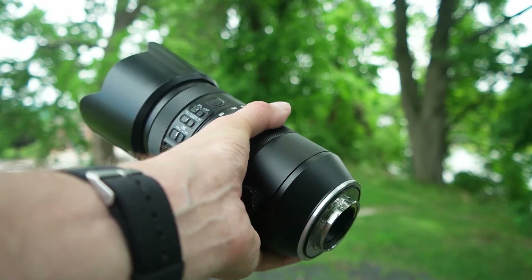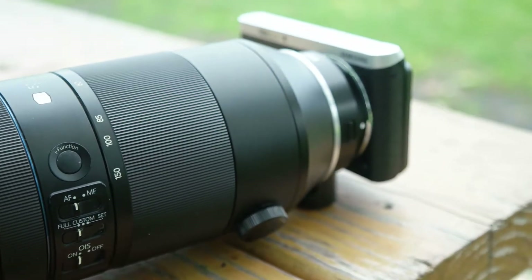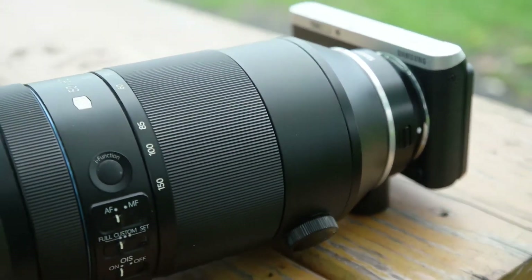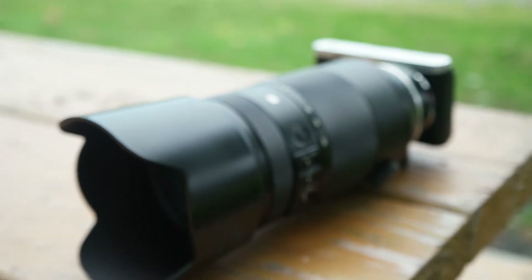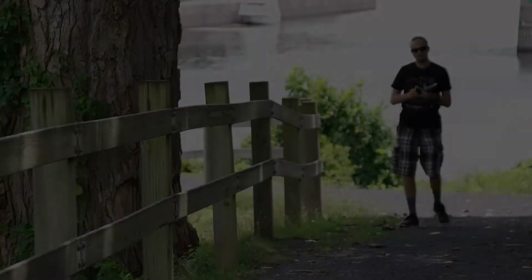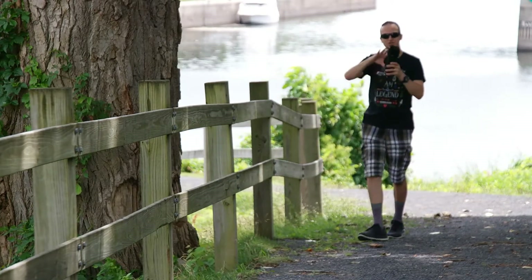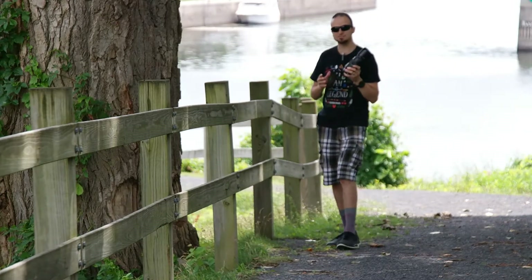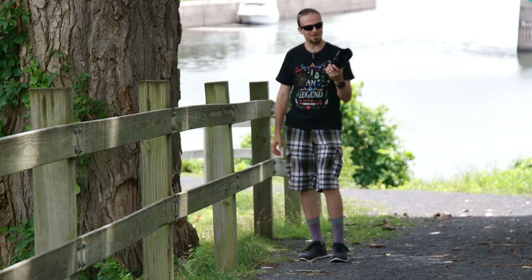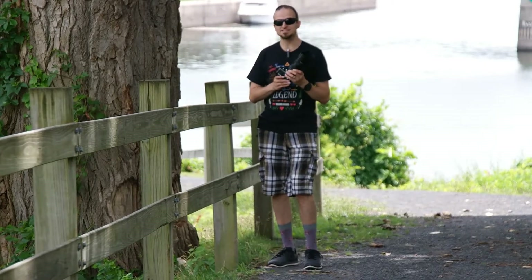Here is the Samsung NX 50-150 with the NX mini and NX-M adapter. It's an absolutely fantastic combination, but look how awkward that looks — insanely awkward — and you know what, I absolutely love it. It's just such a fun combination to play with. Obviously this is not pocketable by any stretch of the imagination, but you could definitely throw this in a backpack and it would come out beautifully.